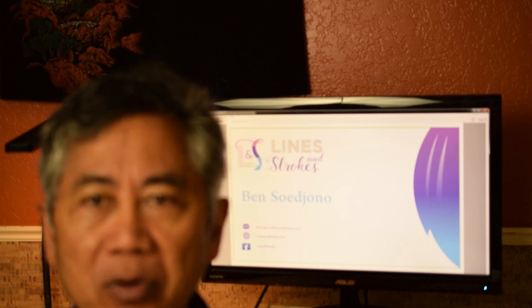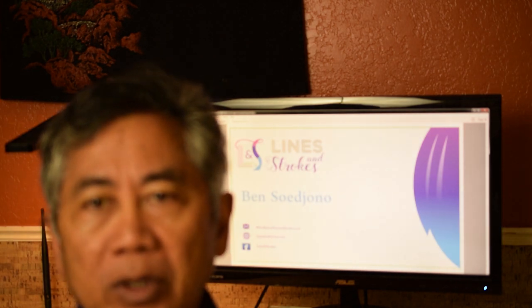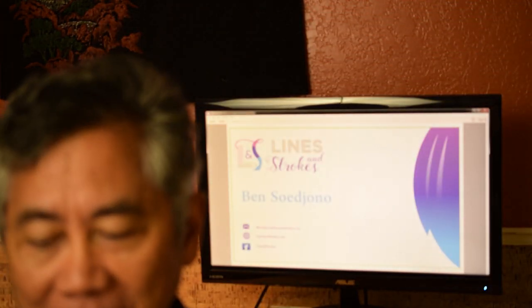Hi, I'm Ben Cigerno. I'm going to show you how I change a paper sketch of a horse into an acrylic on canvas painting. I hope you enjoy it.